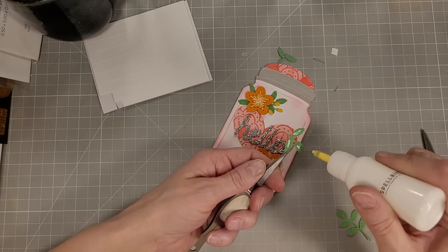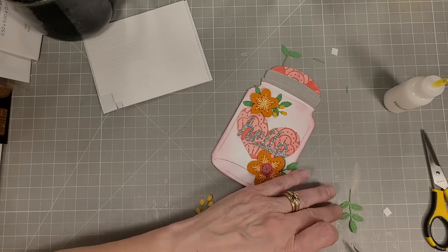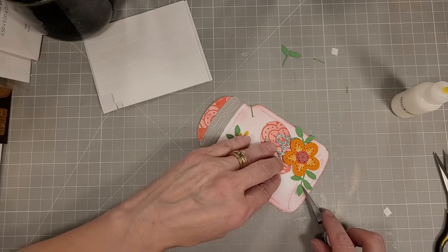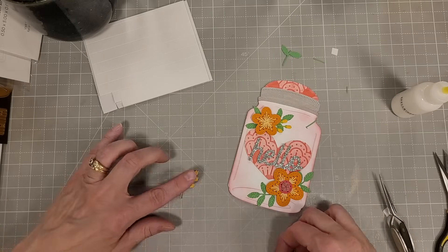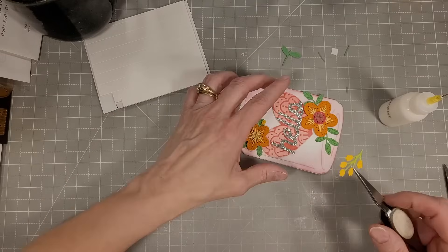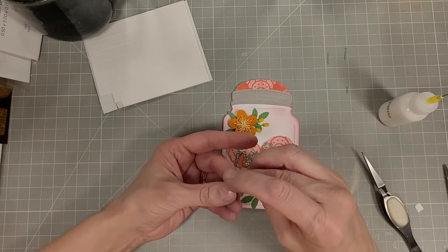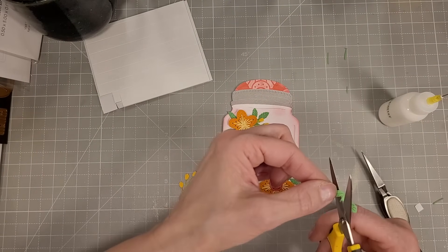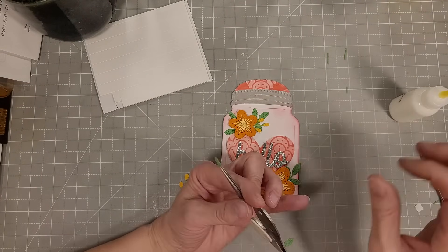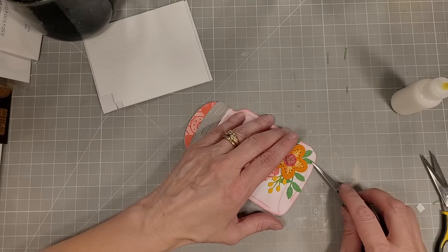We have a couple more spots — this is behind the large flower. Remember this jar is only about three and three-eighths inches wide, so you can have some overlap and it will still fit inside an A2 size envelope. I could let the florals leak over the edges of the card without them getting crushed in the envelope, but I pretty much kept them within the confines of the card anyway — I don't think I was thinking that far ahead.